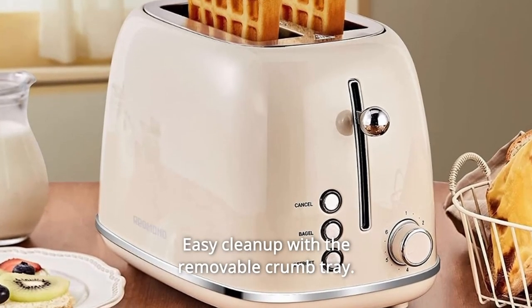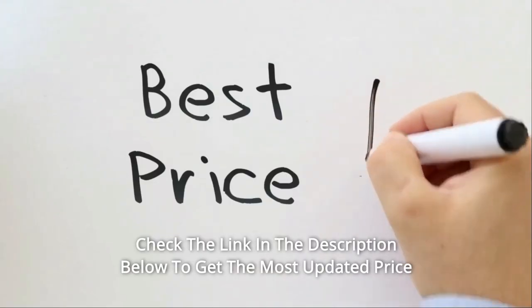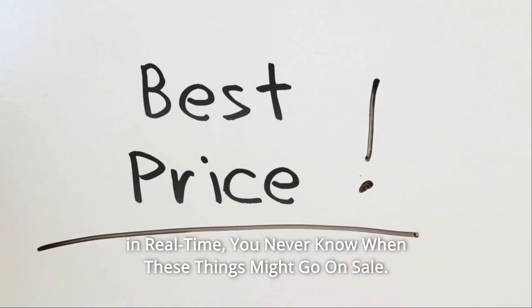Easy cleanup with the removable crumb tray. It even has cord-wrapped storage underneath the bottom. Check the link in the description below to get the most updated price in real time — you never know when these things might go on sale.